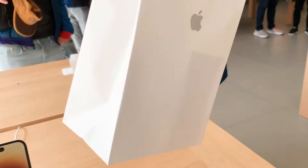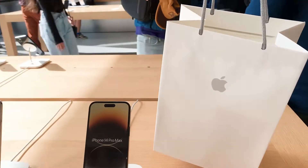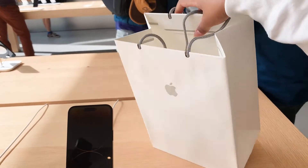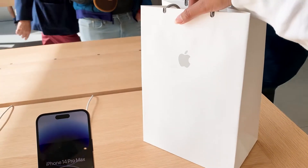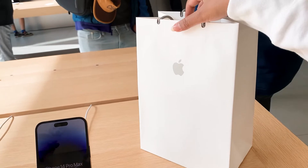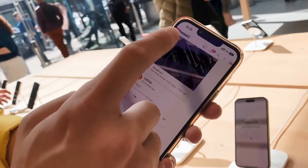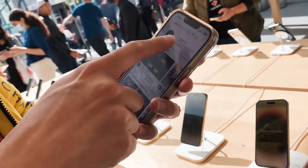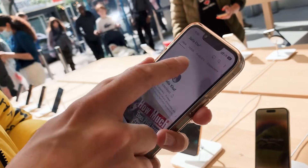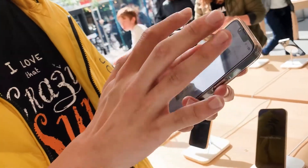Got it! I got the 14 Pro in purple. Someone nearby got the 13 Pro. They asked if I'm a YouTuber — yeah — and found my channel. I have different hair in that picture though. See you later in the video!